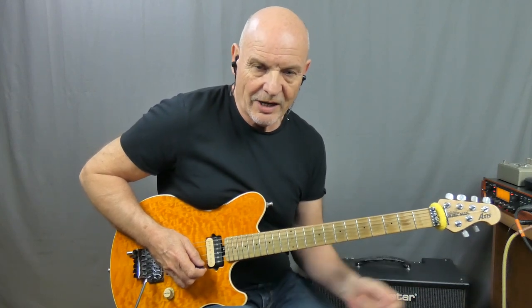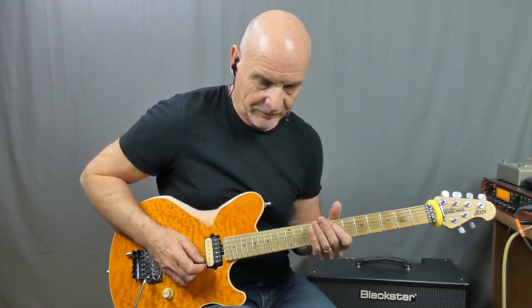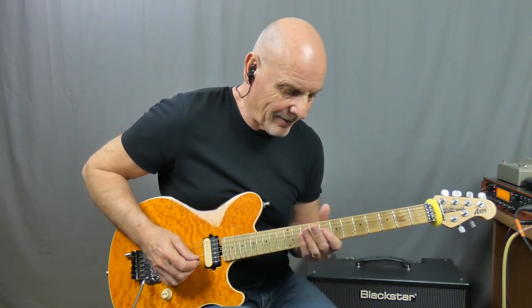Now let's go and look at the chorus section and how we play that. I'll just play it through and then I'll work it down.